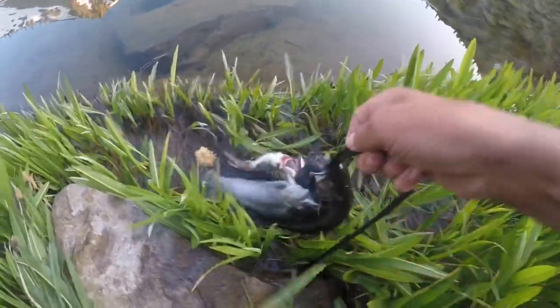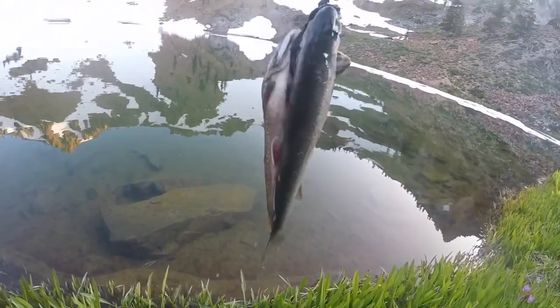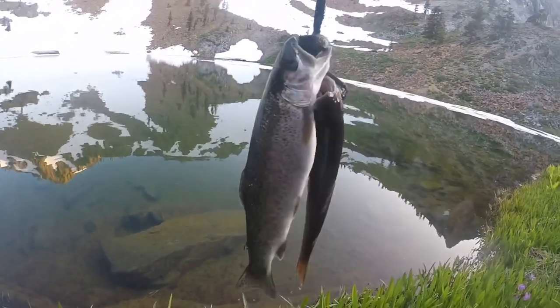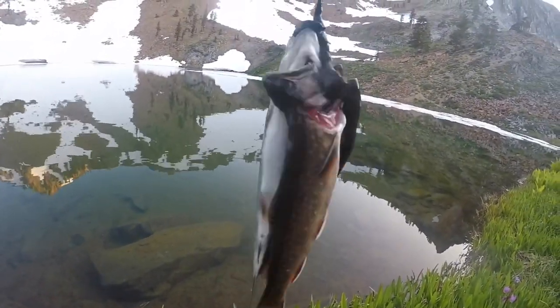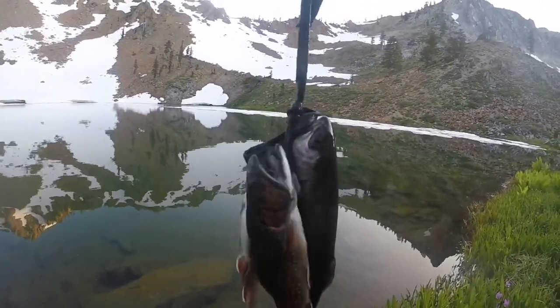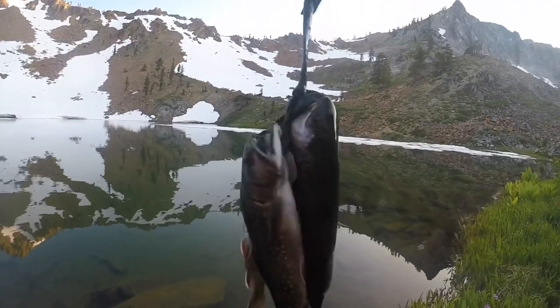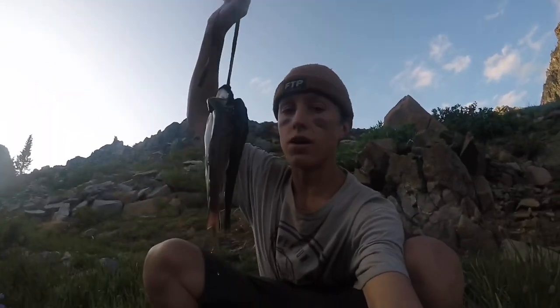Here are our three beautiful trout — we've got two brookies and a big rainbow. We're going to gut them and prepare them for the fire. We'll cook them on some tinfoil with cajun seasoning, salt, and pepper, and have it with some spaghetti. Sounds great — I'm very excited to eat this.